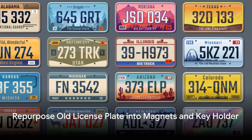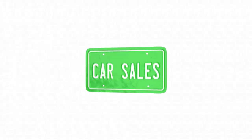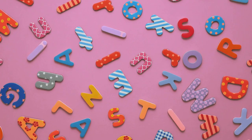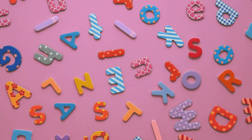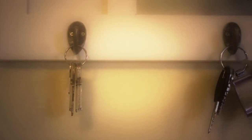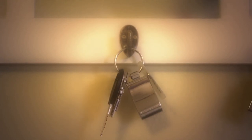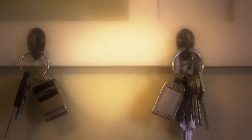Cut up your old license plate and repurpose it as interesting magnets. This is especially fun if you have a license plate that's really colorful. Individual letters and numbers make great magnets — all you have to do is stick a magnet square on the back and you're all set. Remember to sand down the edges after you cut; otherwise they'll be dangerously sharp. Drill some hooks into the license plate and you'll never lose your keys again.